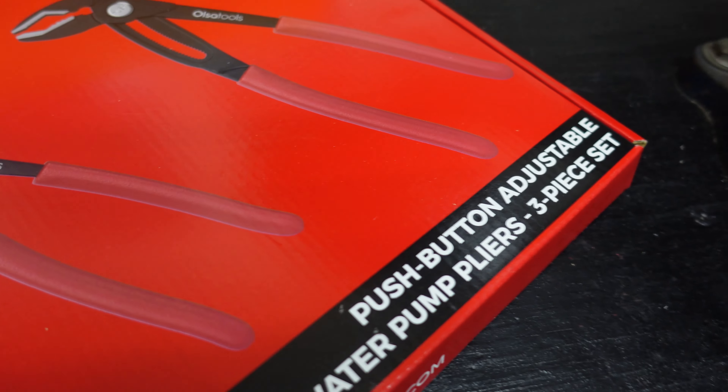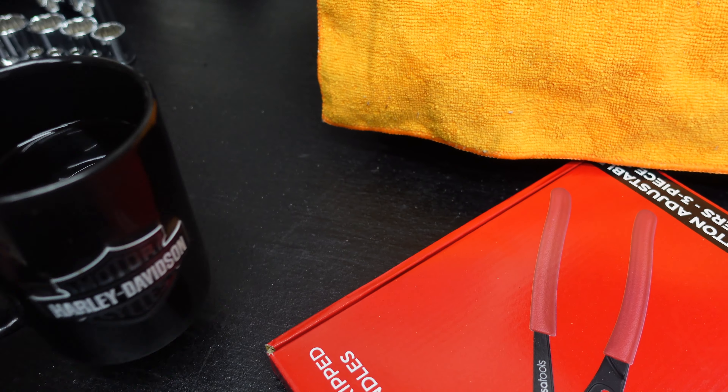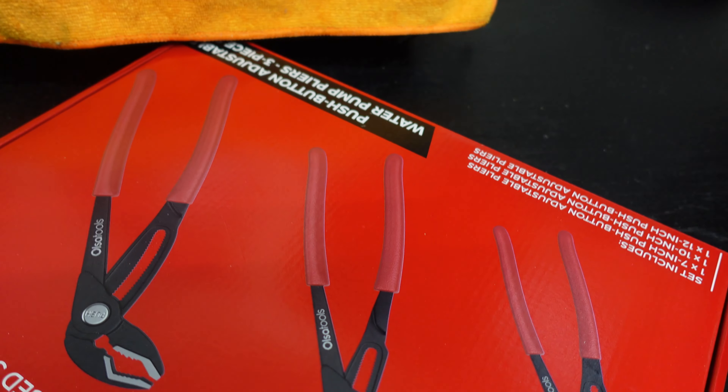They're made like Knipex — however you pronounce it. Let me get the box turned around where you can see the part number. Hold on a minute, coffee's getting in the way — gotta have my coffee.